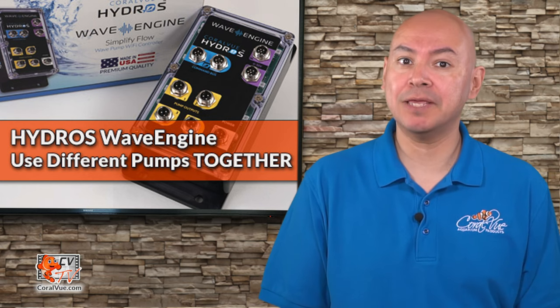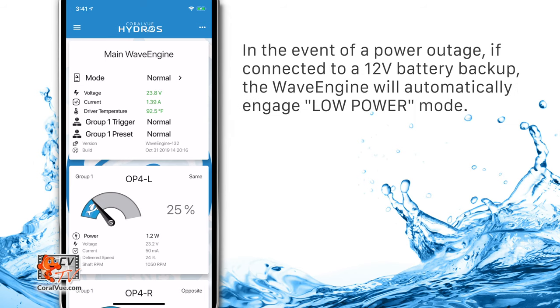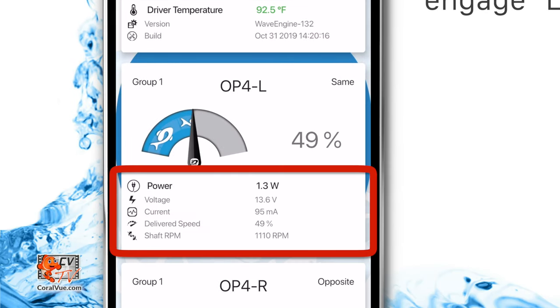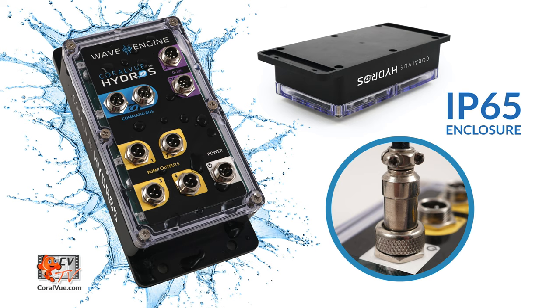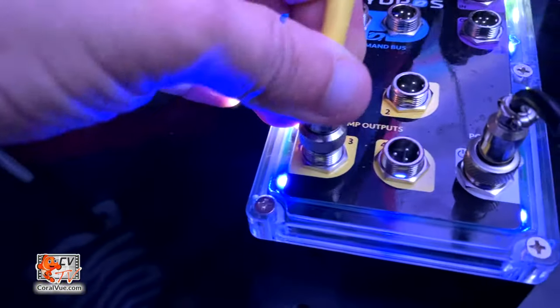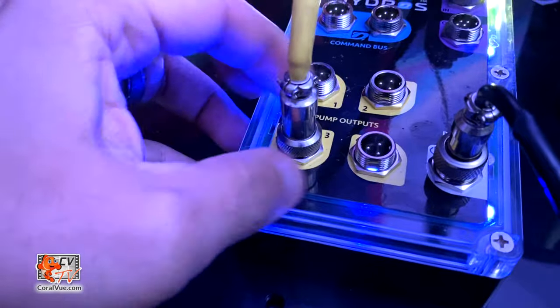Coralview is also working on a new, sold-separately battery backup system. In the event of a power outage, the Wave Engine will move into a more energy-efficient pattern defined by you to allow uninterrupted water circulation. One last thing we're particularly proud of is the IP65-rated splash-proof enclosure the Wave Engine comes in. It comes sealed inside a water-tight and dust-tight case with industrial splash-proof connectors for safe and long-lasting operation. It can get wet without affecting operation, and the connectors are rugged, color-coded, and screw on securely. These types of connectors are used on aircraft worldwide and are proven to be sturdy and reliable.